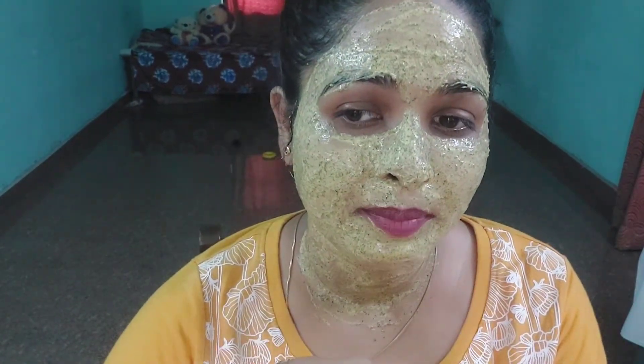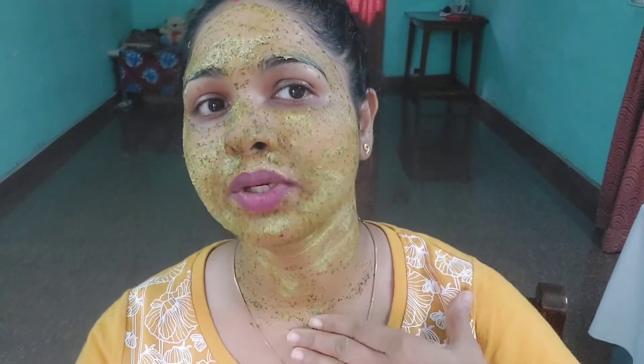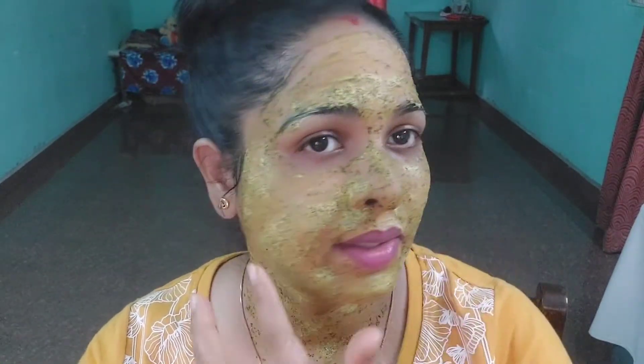15 minutes later, we will remove the face pack from the face.